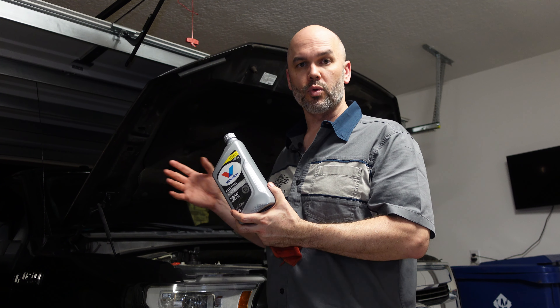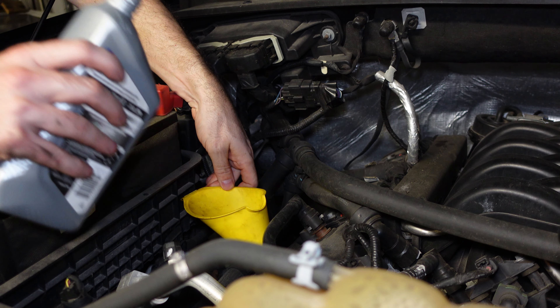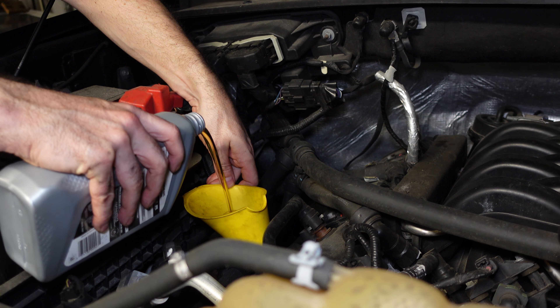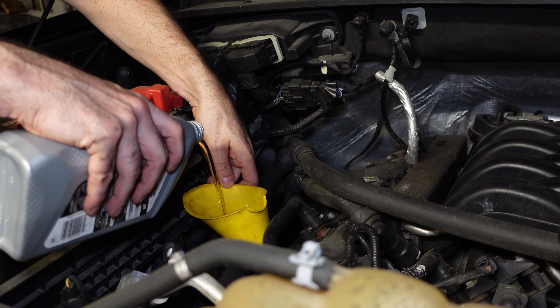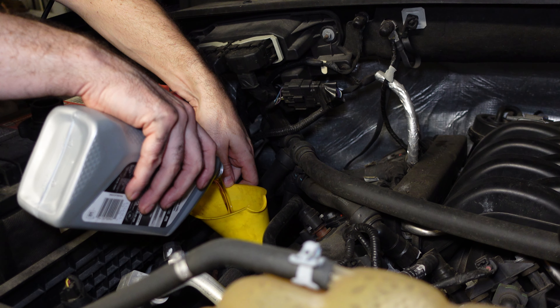Now I'm going to get the funnel and go ahead and pour the oil into the engine. You can see I have my funnel in place — I'm going to go ahead and pour. I'll spare you the time of doing this seven and a half times. So I've got seven and a half quarts in the engine. Now what you need to do is start your engine up — get that oil pumping through, have it circulate, soak into the oil filter, and let it run for just a couple of minutes. Afterwards, shut it down and check the dipstick so you know exactly how much oil is in your engine.